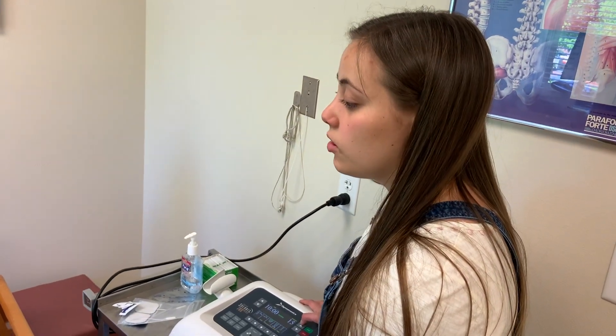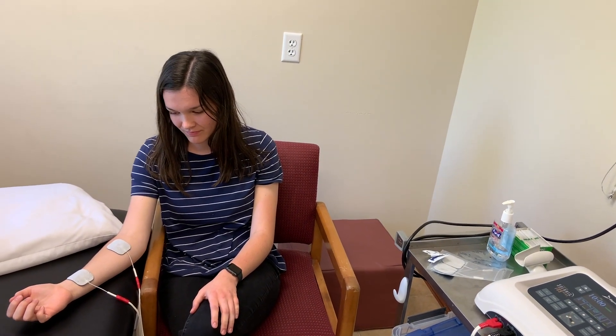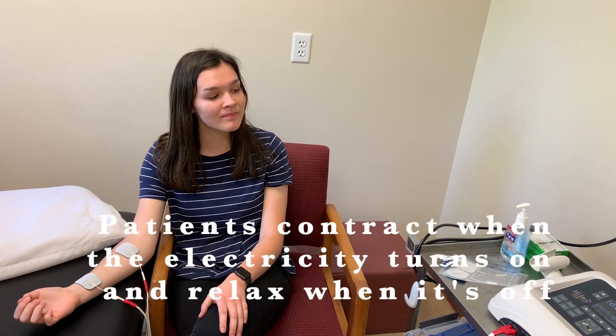We want there to be a strong contraction, but no pain. And while you do feel the contraction from the stimulation, I want you to also contract your muscles at the same time.